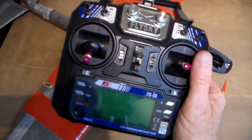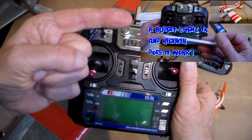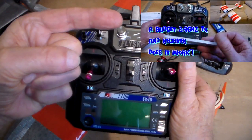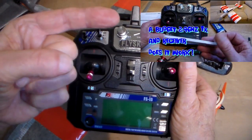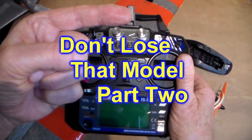Hi there again guys and girls. Previously on my channel we had my Idiot's Guide to 2.4 because I've only recently switched to it, and then I followed that with Don't Lose That Model Part 1. This is going to be Don't Lose That Model Part 2.